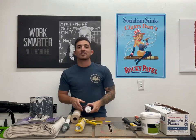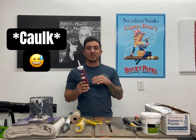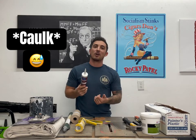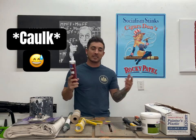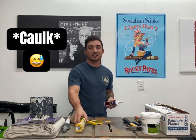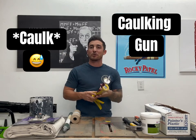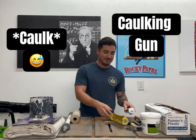We're also going to talk about caulk. This stuff we're going to use to fill any cracks, any crevices along the walls that we're not going to use spackle for — any cracks that are longer than a little gash or anything like that, we're going to use our caulk. We're also going to want a caulking gun, and I'll show you guys how to use this in my episode, Caulk Talk.